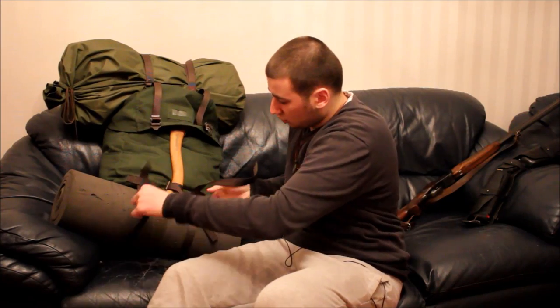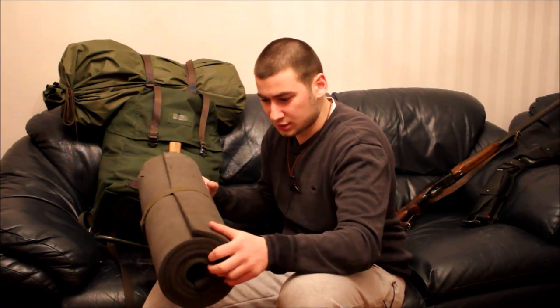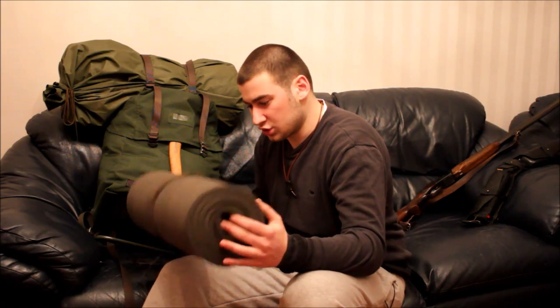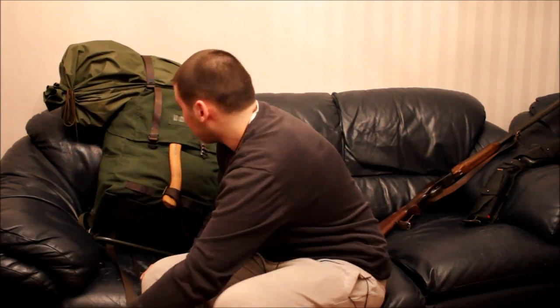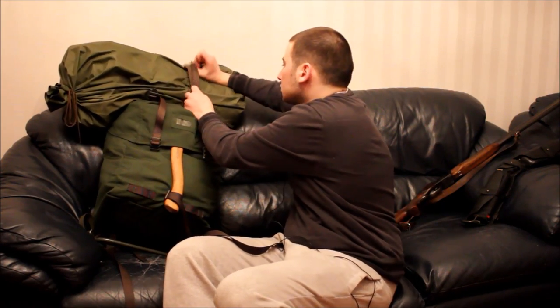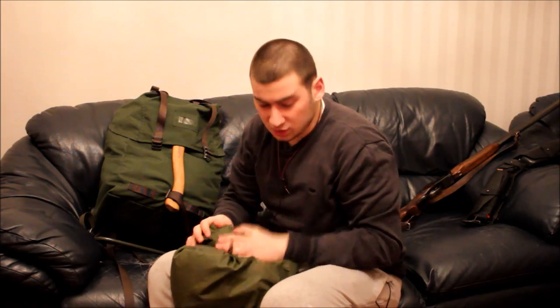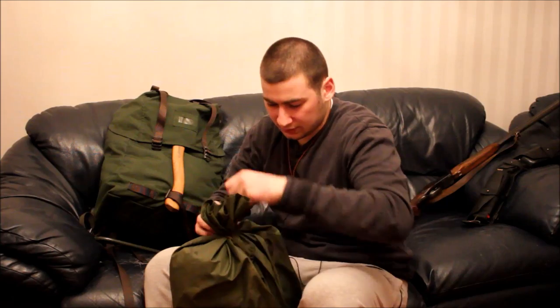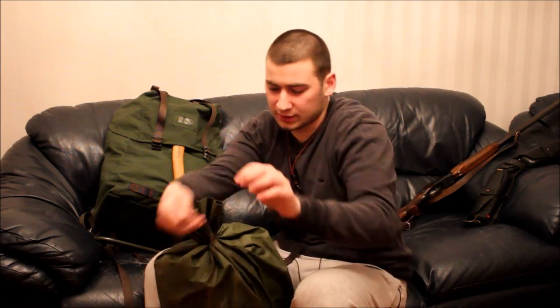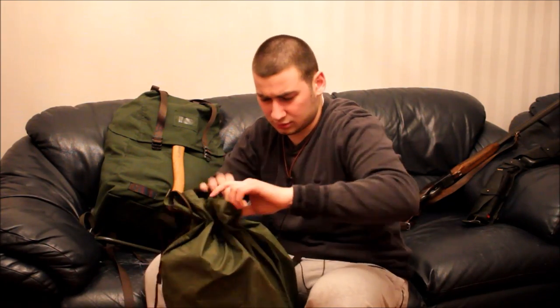When I open it, on the bottom I have my sleeping mat. This is a really cheap sleeping mat which you can buy at regular outdoor stores. It doesn't do a lot, and I need to change it soon. I also have problems finding a good sleeping bag because I'm really tall and not many sleeping bags come in long sizes. On top of the sleeping mat, I have a US military surplus waterproof, water-resistant bag, and inside it is my sleeping bag — you've seen it in a few of my overnight videos.